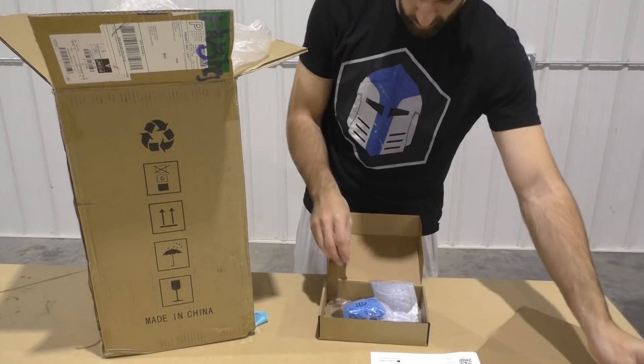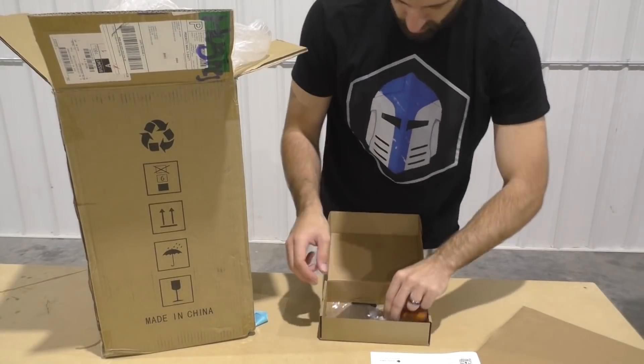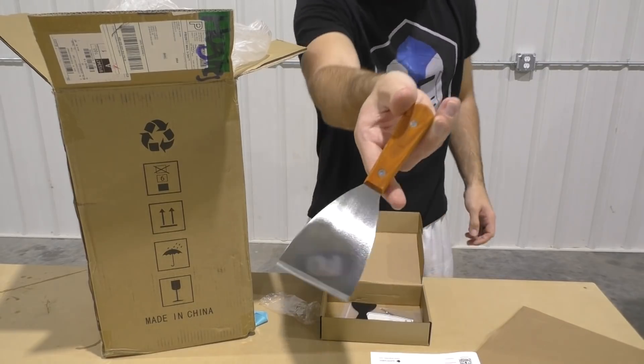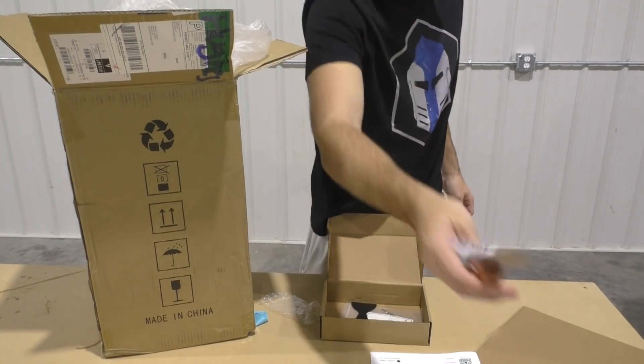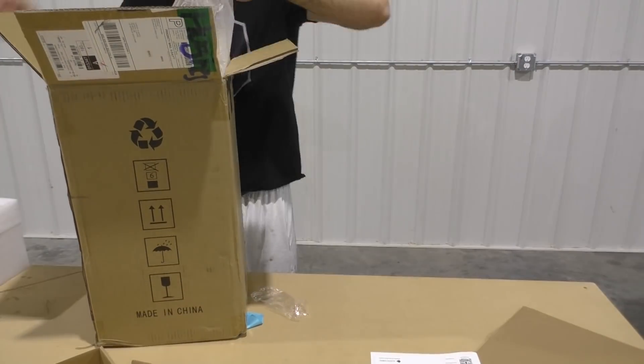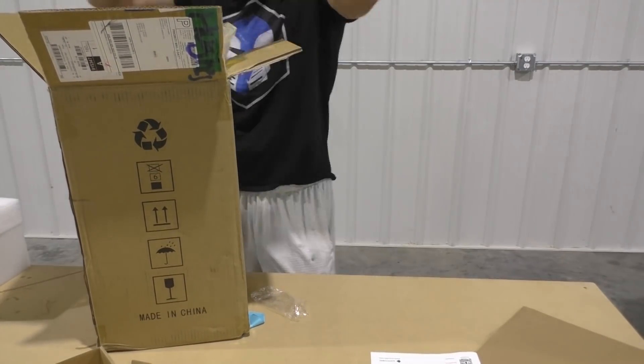Now it has your basic stuff like a power cord and some resin filters. It also comes with a metallic scraper — that was something I really enjoyed. The other resin printer I got only came with a plastic one, so this metal one looks pretty high quality. There's also a bunch of little accessories to work on the printer, like an Allen wrench and some other things.